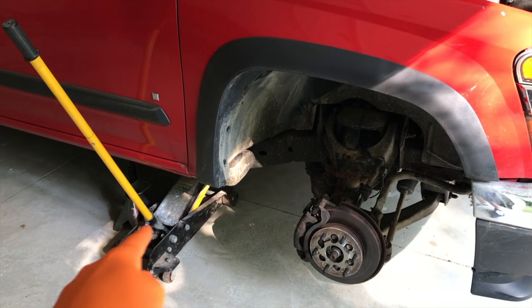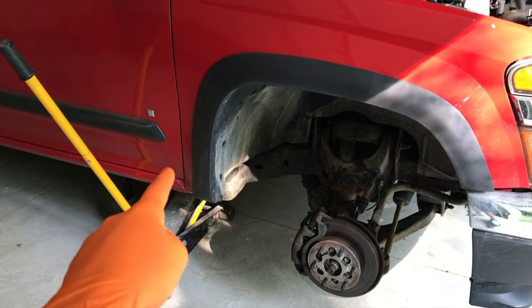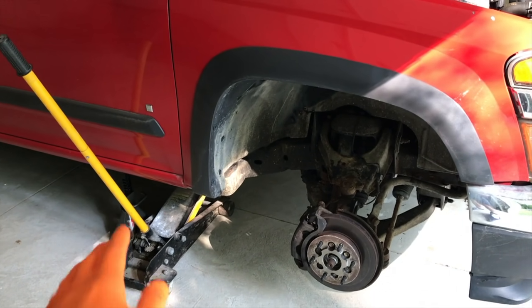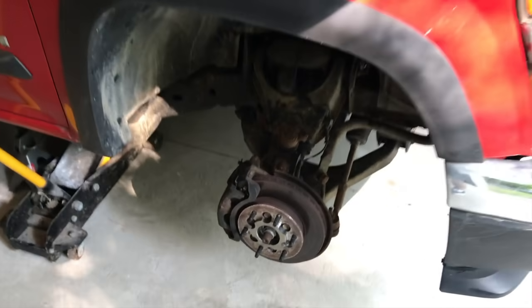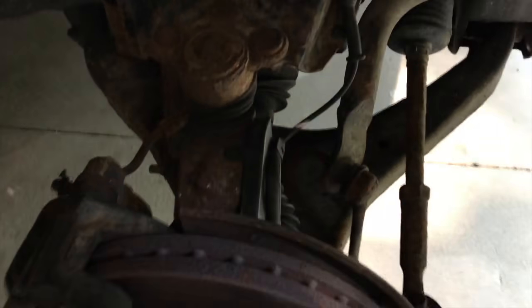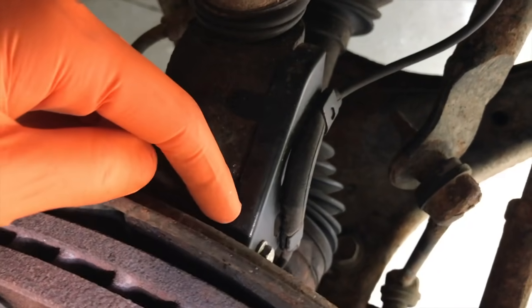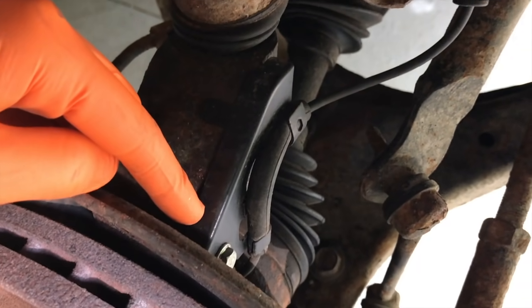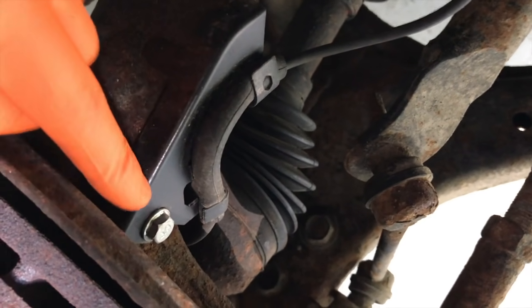At this point, I lifted up the truck with the jack and I inserted a jack stand and lowered the jack, allowing the truck to rest on the jack stand. Never, ever trust a jack when you're going underneath a vehicle. Come on into the inner portion of your actual wheel hub assembly — yours may be different. This is a Chevy Colorado, so your speed sensor might be a slight bit different than ours.